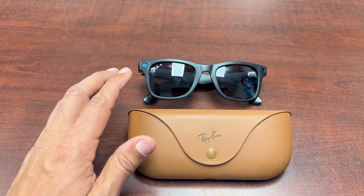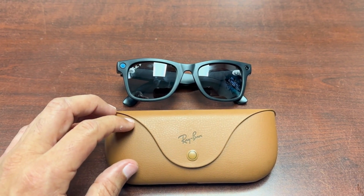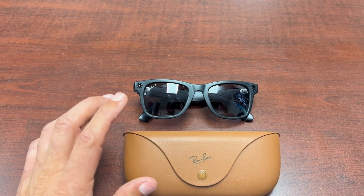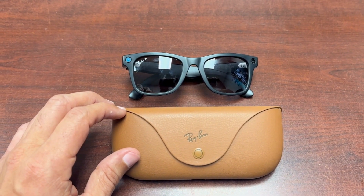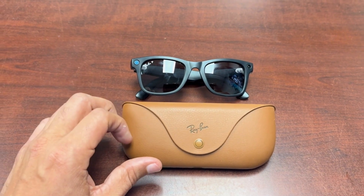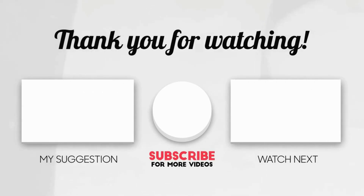There are so many things you can do with these glasses — I'm still learning the features. I wanted to share how to make the 'Hey Meta' feature work after setup, since you should be able to say 'Hey Meta, what time is it?' or 'What am I looking at?' I hope this video helped. I have a trip coming up and I'll report back on how the glasses perform. Please like and subscribe — see you next week.